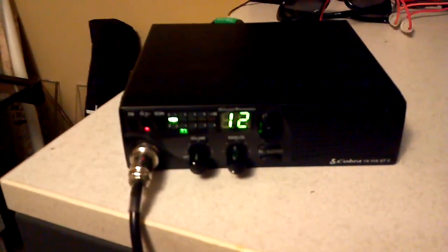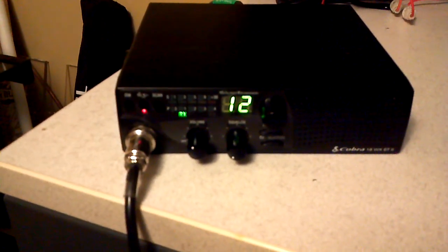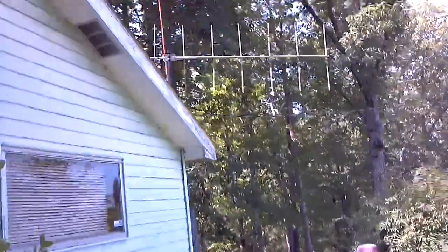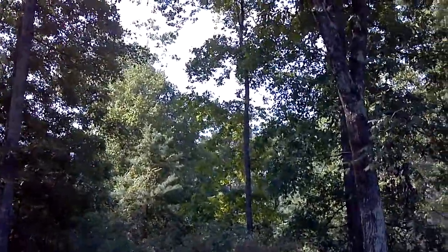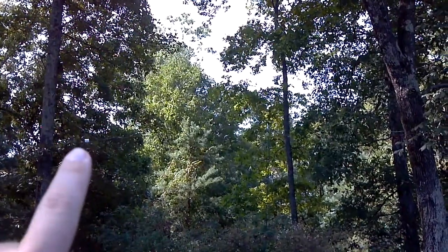Got a homemade dipole antenna outside. We can walk out and see what we can see — it's kind of hard to see. That's my 11-element, 2-meter Yagi. I don't know if you can see it, but right there is one insulator connector in the middle.